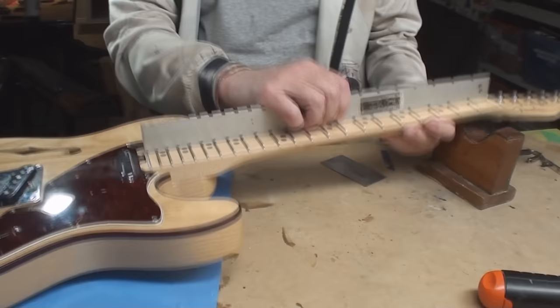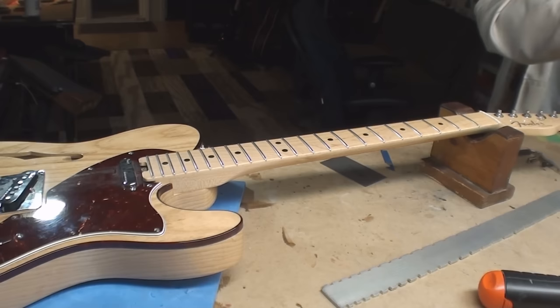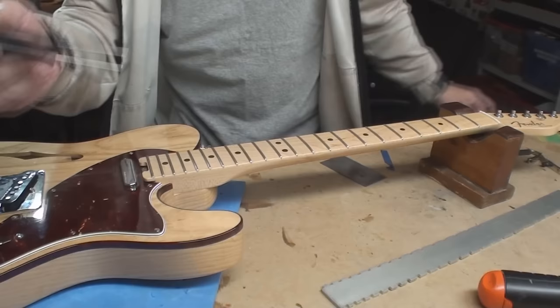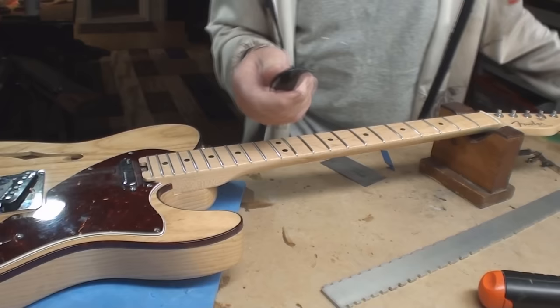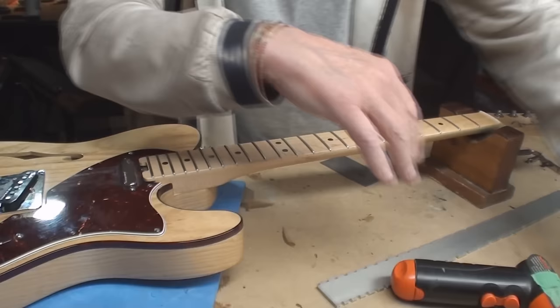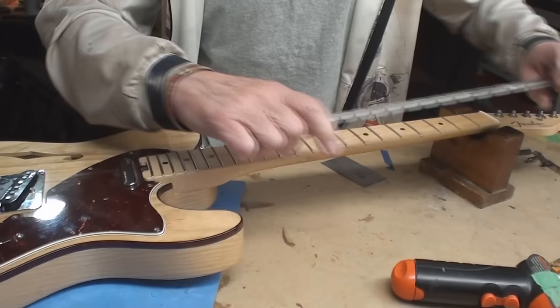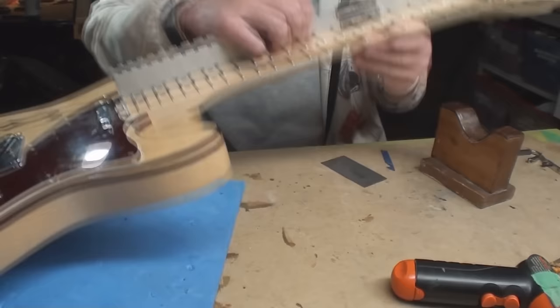Let's get the neck straight to start with. I wonder if they did a two-way truss rod in this. Well, it's got a back bow in it, so let's release it. I have a gadget for that - it kind of looks like a little screwdriver with the end cut off - but it's too big for this particular spoke. Okay, we'll just go back to the old way with a hex key. That's pretty loose already and it is a two-way.